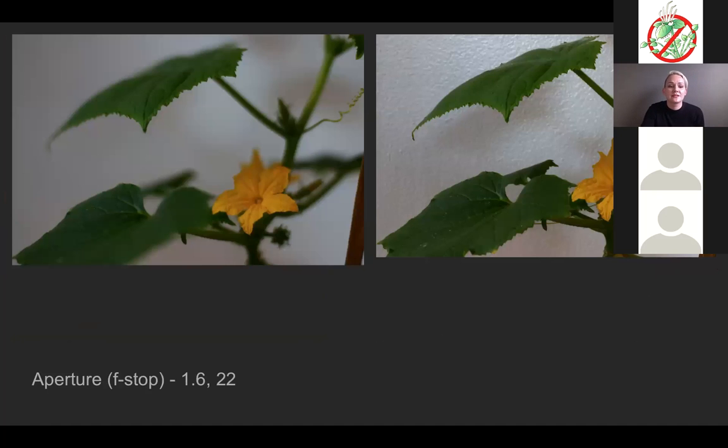This is the f-stop — the aperture — controlling how much is in focus. Do you want the foreground, middle ground, and background all in focus, or do you want just the flower — the subject? On the left it's f/1.8 and on the right it's f/22. These numbers are called f-stops. So you'd say 'my f-stop is 1.8' or 'I have an f-stop of 22.'